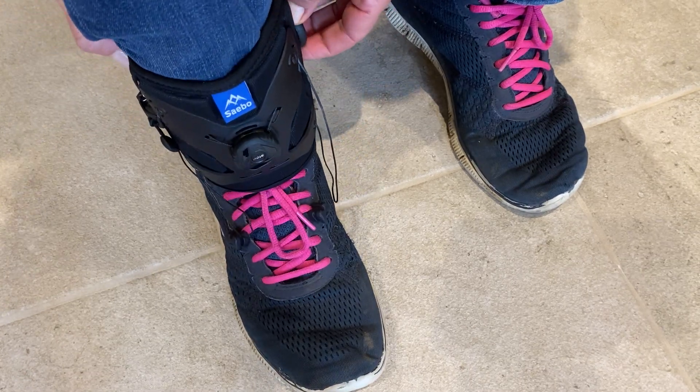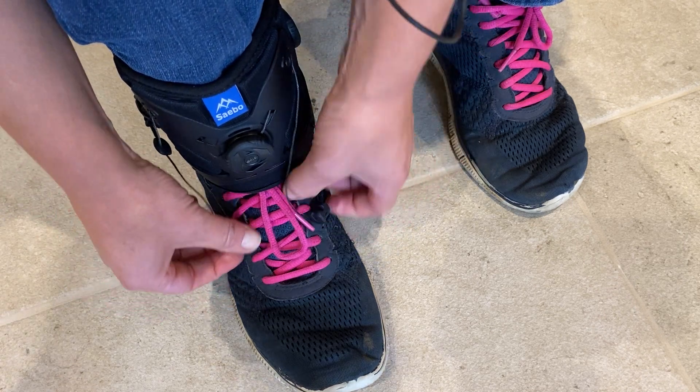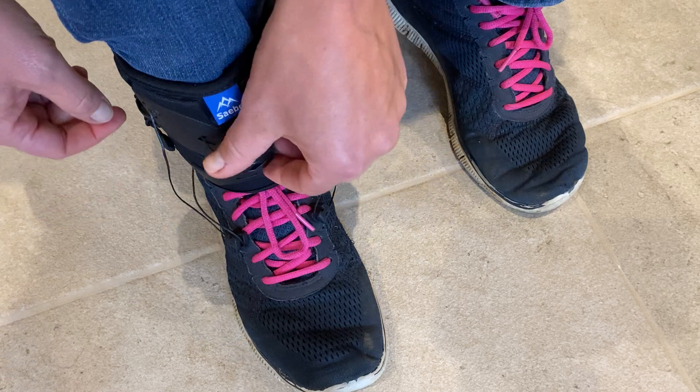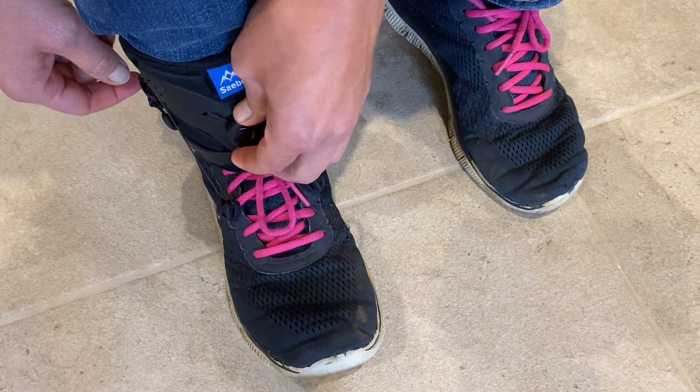Tighten up the dial to tighten my cuff at the back, then take the cords, put them into the eyelets at the front, and tighten up.